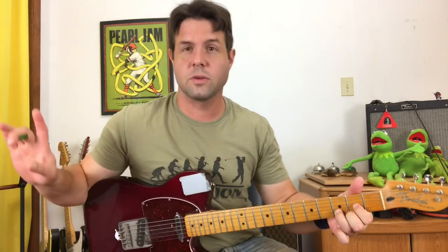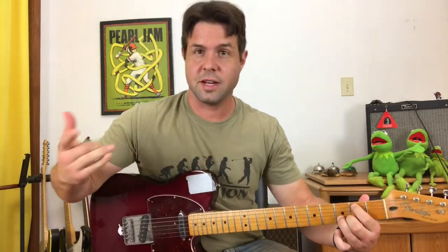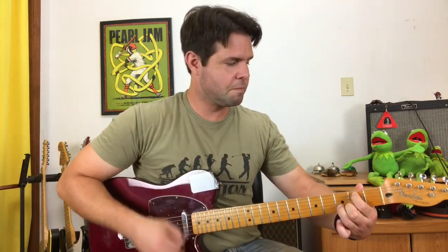For the verse, I said we could do it down here, and we can — and you can if you want. Take your D shape, your regular old D chord, take your pointer finger and move it up to the A string, second fret. This is now an E minor 7 with an F sharp on the top there. The second chord: regular old D.